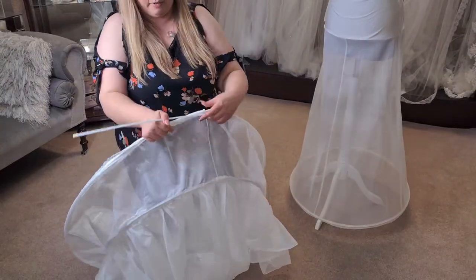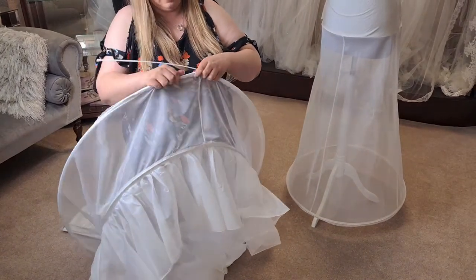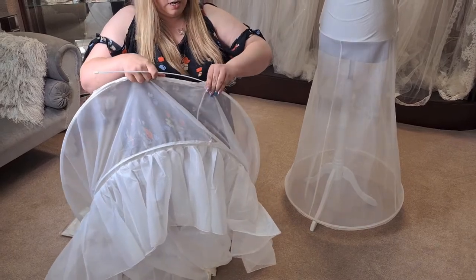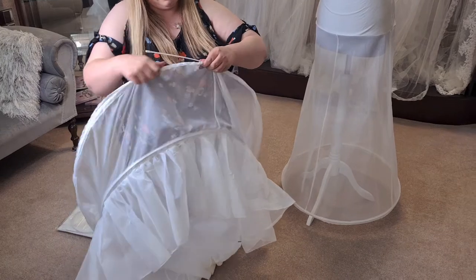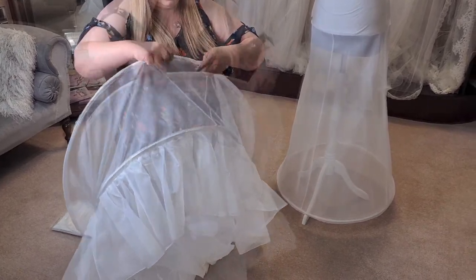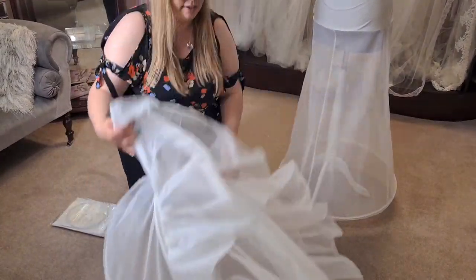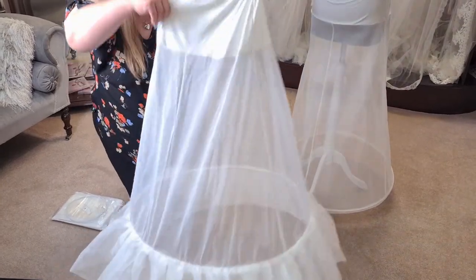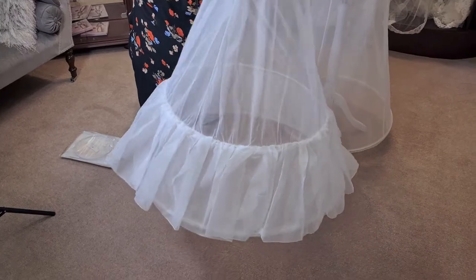Then again we are at the end. Extra material. We are going to cross it over and keep pushing it round. There we go. You can then pop the underskirt the right way and there you have a double hooped underskirt.